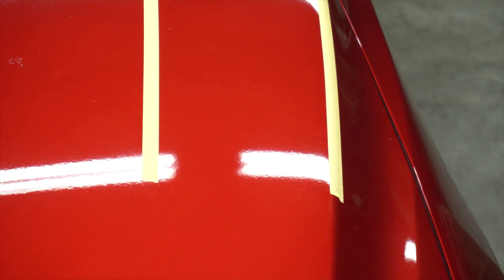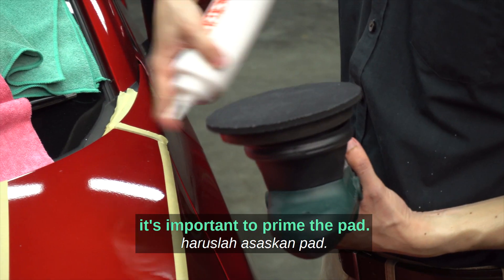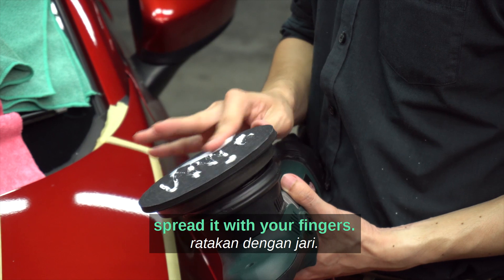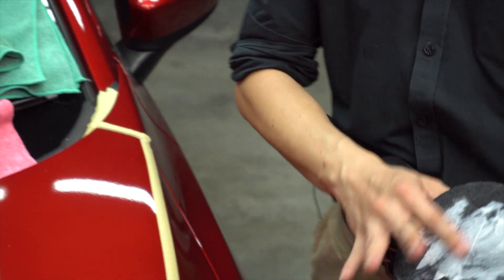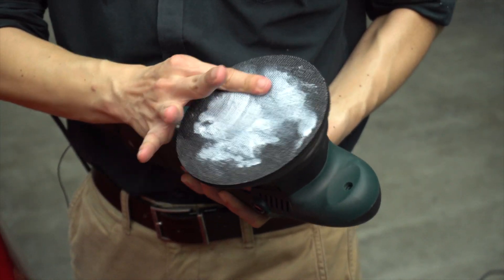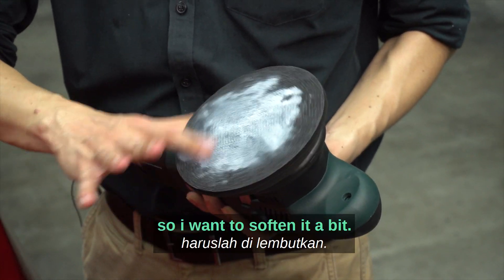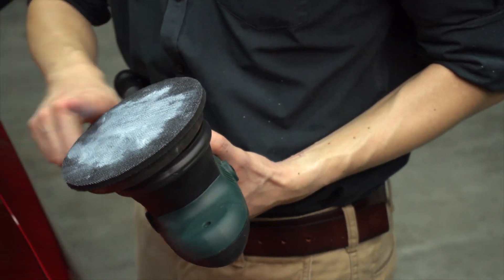For brand new pads like this, it's important to prime the pad. Apply a bit of product and spread it with your fingers. The brand new pad is a little bit stiff, so you want to soften it a little.